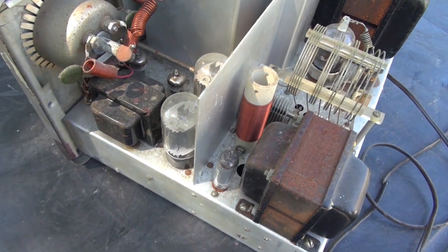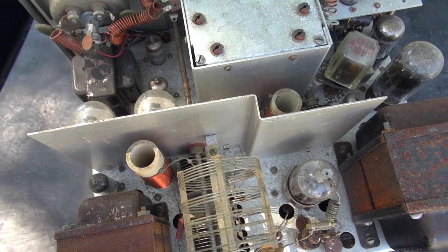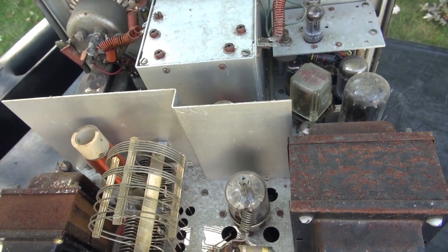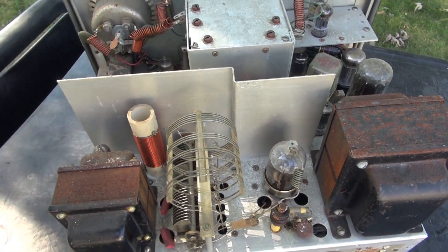Here's a close-up of the chassis after all the hair and dirt is removed. I guess I misspoke when I was blowing it out — I should say I was upwind, not downwind. Good thing, huh?